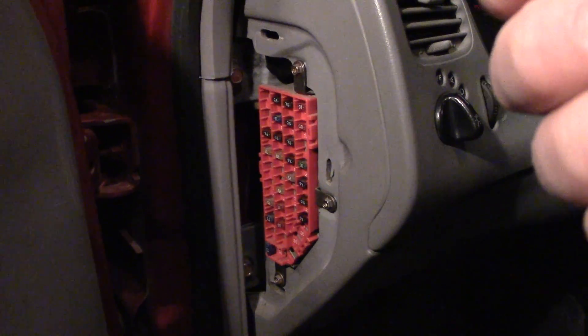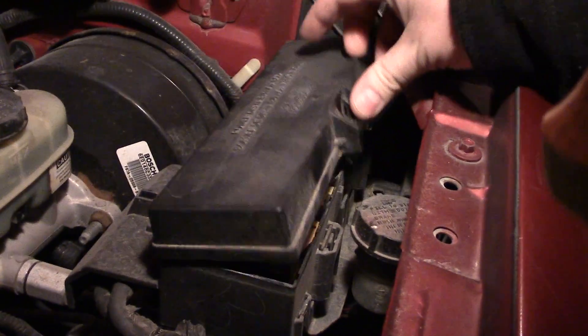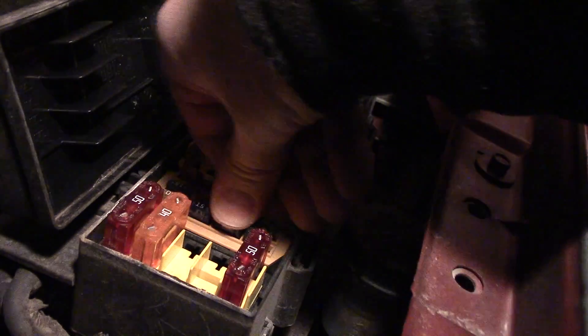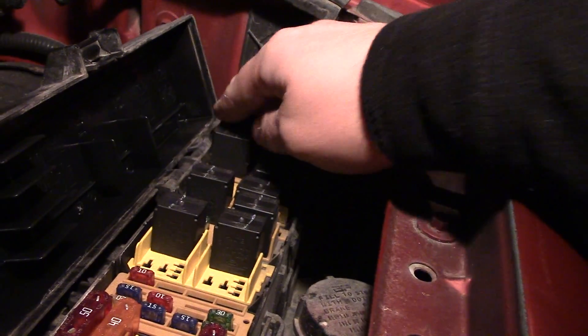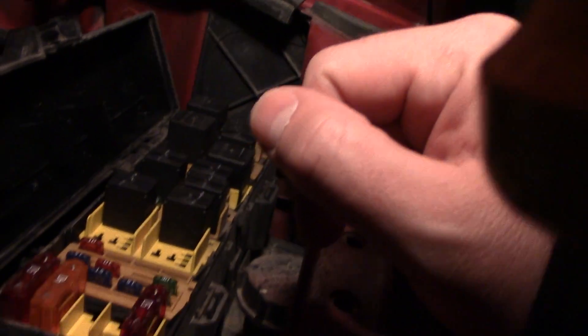Now I will also show you — this is under the hood of the car — there's another fuse box. These are much larger fuses, and then there are some small fuses. This one appears to be in crooked. And then these here are relays, and you can test relays somewhat differently than you can tell if a fuse is bad.